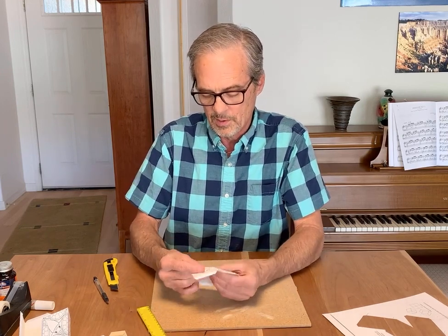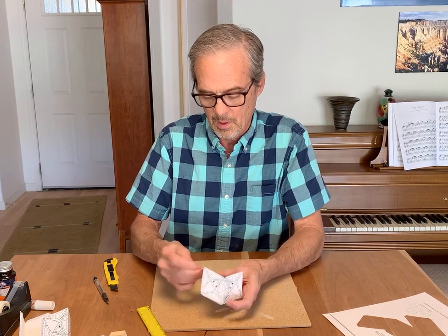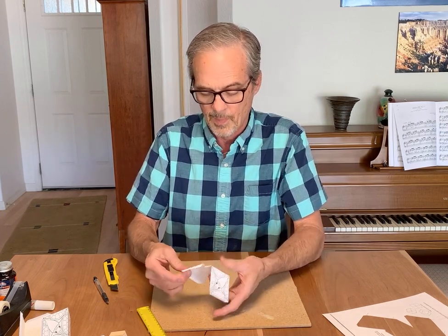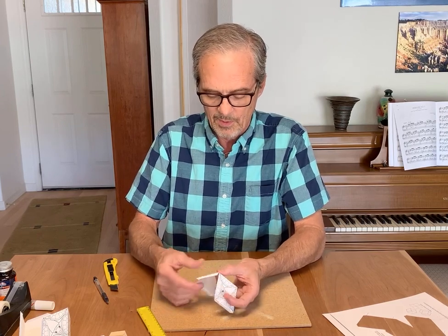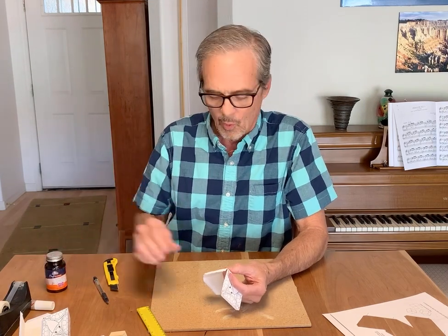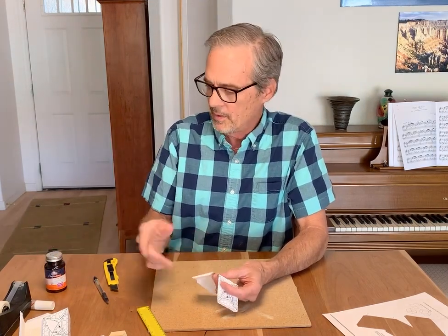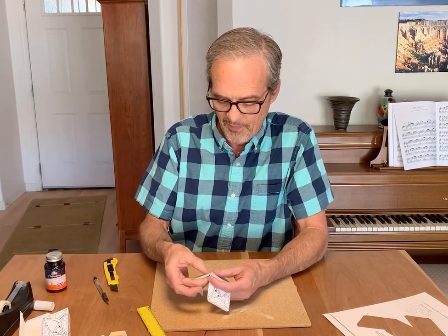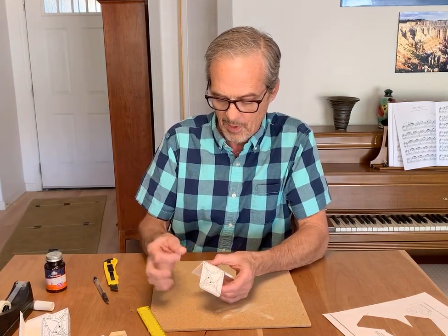There are three of those edges to fold. Now these tabs will go together. You can use glue stick, rubber cement, or tape. You might want to rubber cement it and then use tape to hold it while it dries. To make things faster, I'm going to just use tape right now.